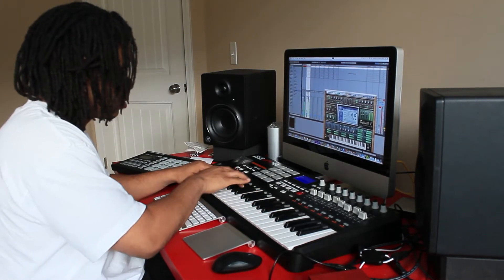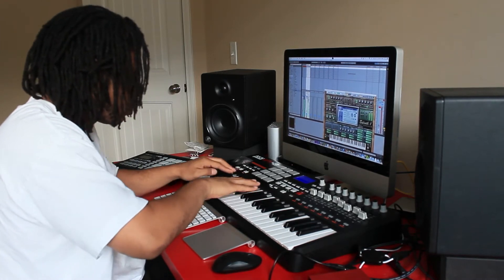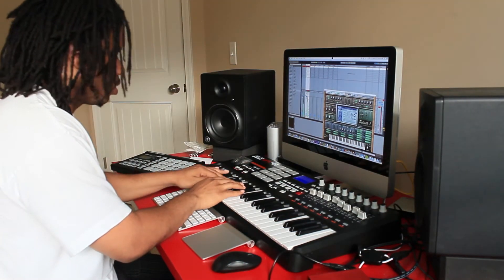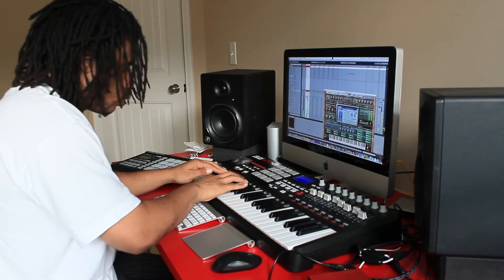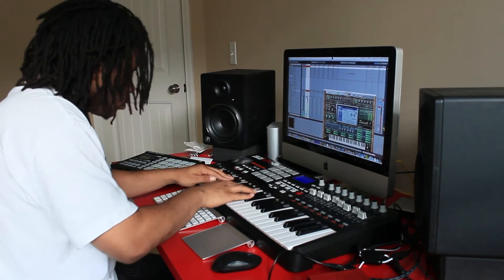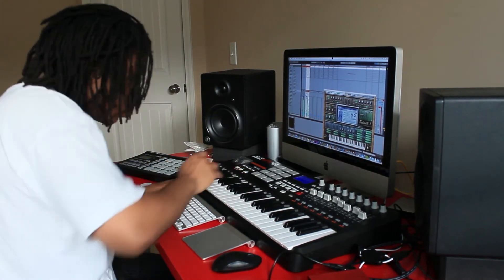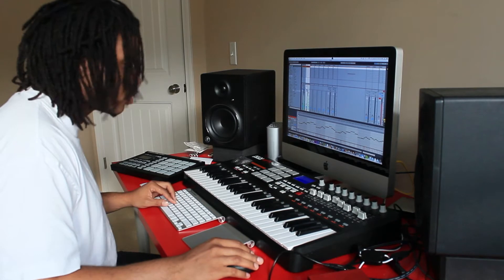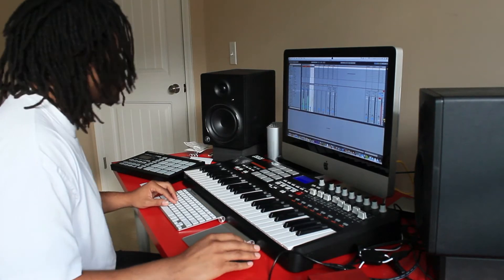Right now I'm picking out sounds. I cut a lot of it out because I was looking for a sound for a minute, but that sound right there is what I decided to go with. I'll use presets for a lot of the foundations, but then I'll change them, tweak them, create my own sounds later on.